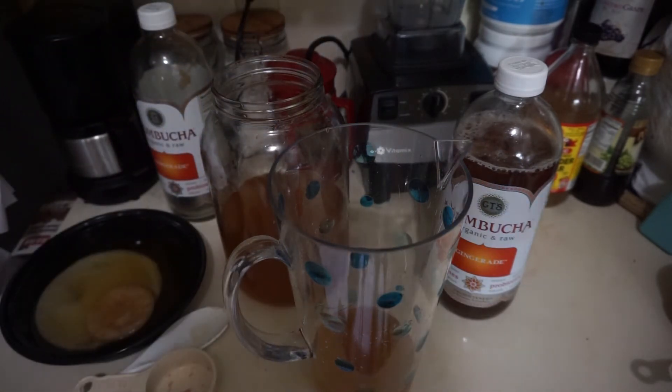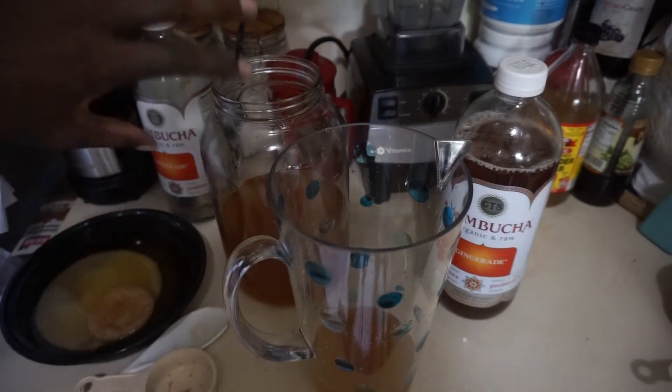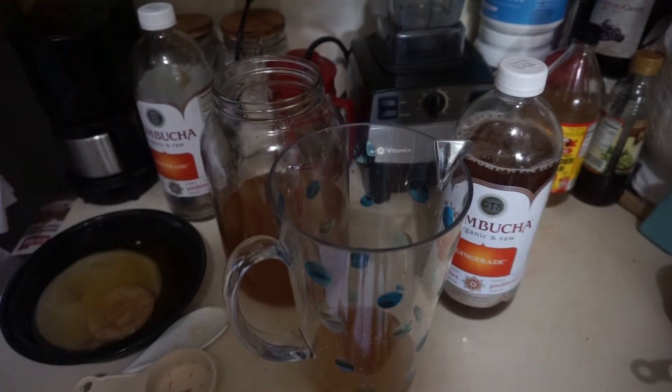The second bottle I'm going to leave as straight kombucha — no juice or anything. I just bottled two kombuchas, both 48 ounces. I still have some remaining kombucha to leave with my scoby, because you can't just leave the scoby out — it has to stay hydrated and continue feeding off the sugar.